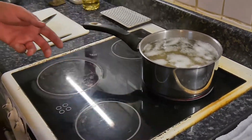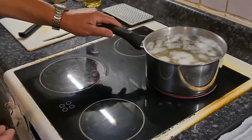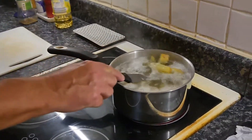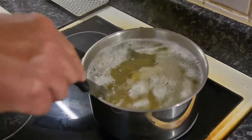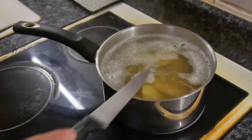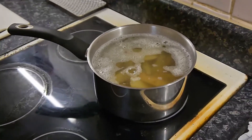It's better to boil them up first like this with the skins on — don't worry, the skins are good to eat as well. With the skins on, let it boil up, just going to cut the camera again for a moment.